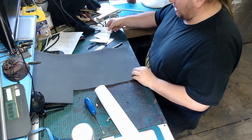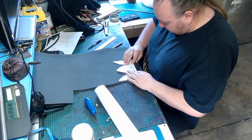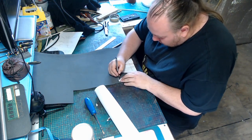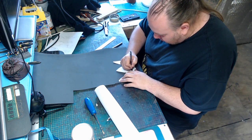Now it's time for the tip. Here you can see me using a template that I got online a long time ago. I've adapted it to this design, and here I'm transferring that to 5mm foam, which we will simply glue to the bottom of the scabbard.